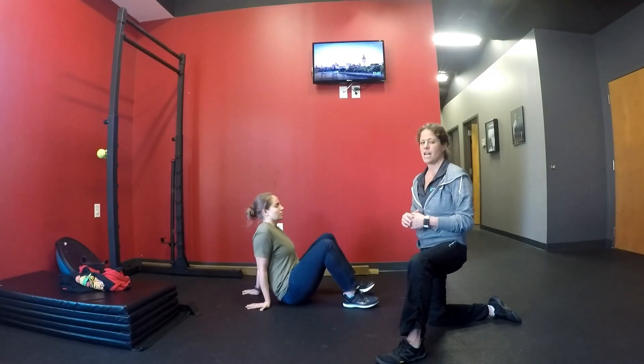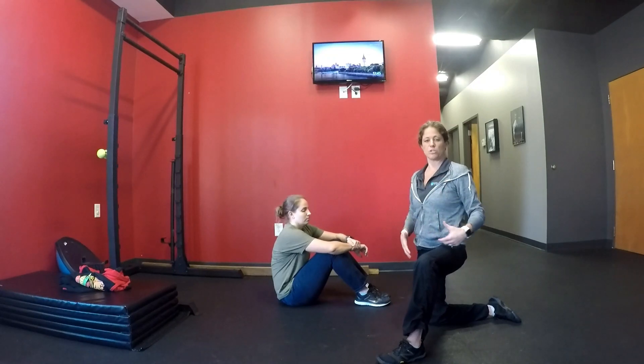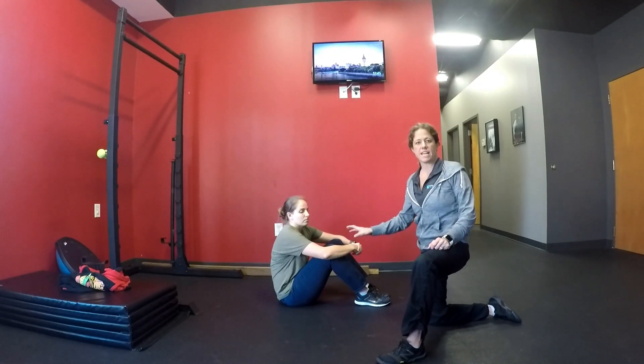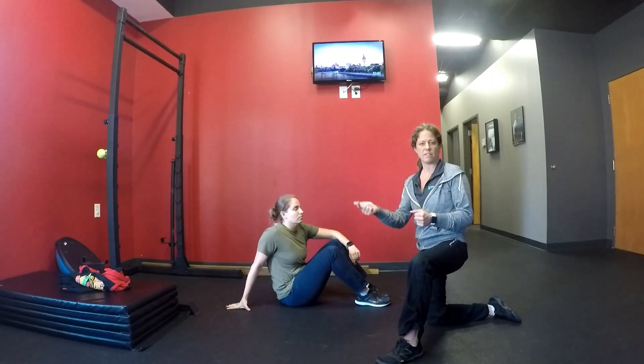Good, relax. I love this exercise. I don't have to cue her on keeping her shoulders down and back, keeping her chest turned out. I love this exercise, especially for my upper cross syndrome patients who have weakness in the rhomboids and the lower and middle traps.